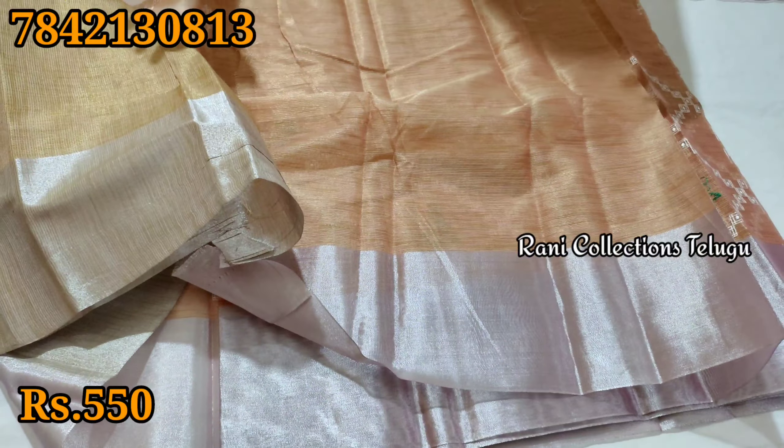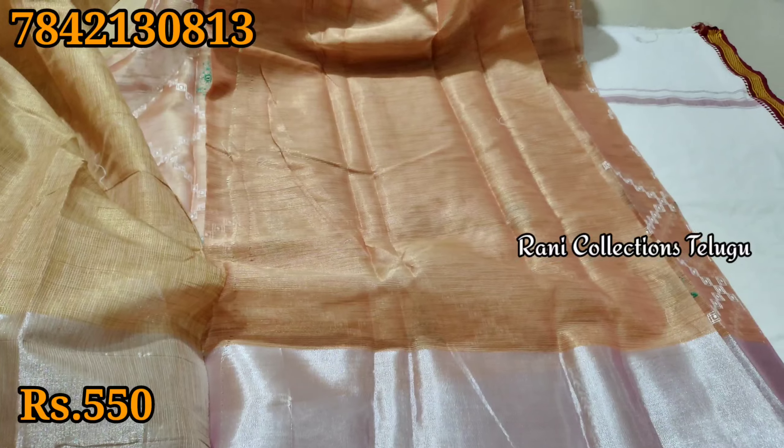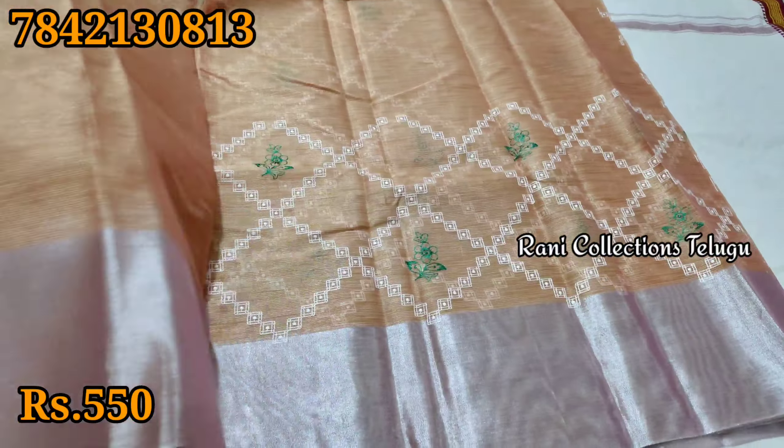So if you want to get a wholesale price, you can get a good deal. Wholesale options are available for bulk purchases.